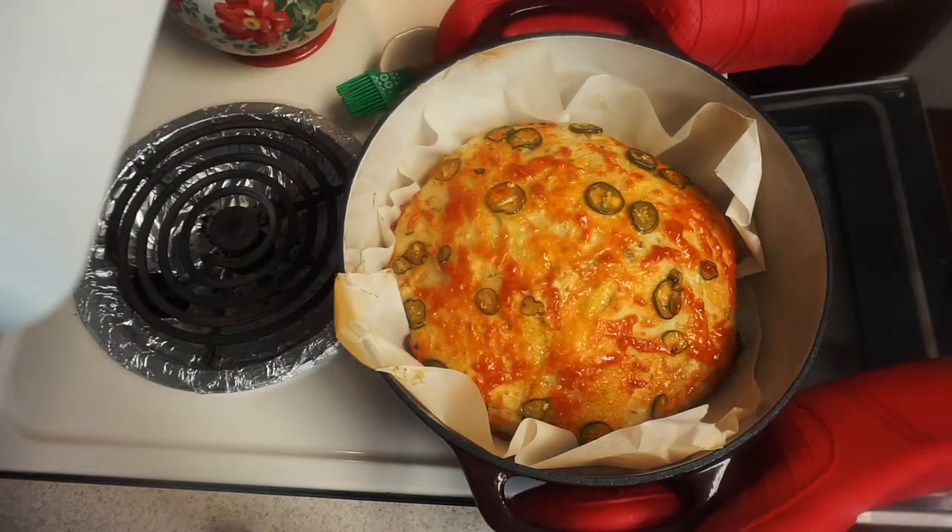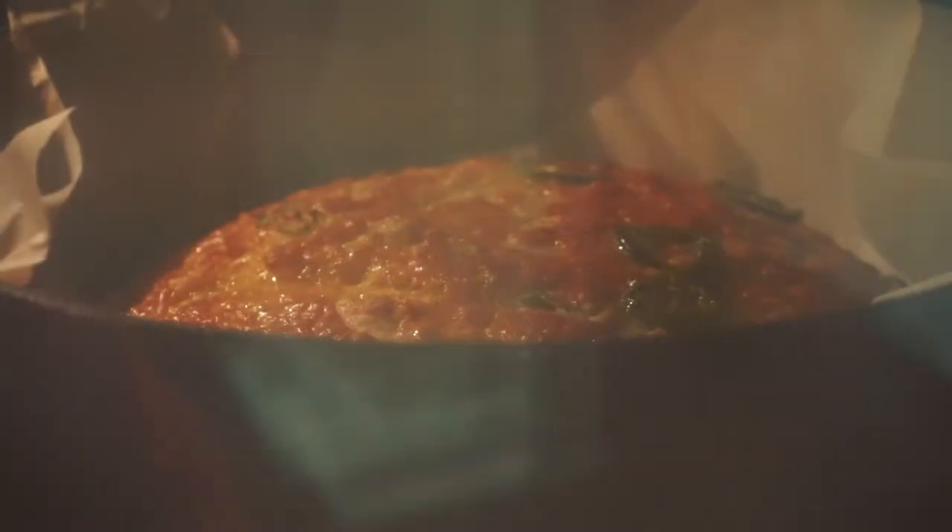Now I know the idea of making your own bread seems scary, especially if you've never done it before. I had the exact same thought, but then I made it for the first time and learned how easy it is — and it's such a rewarding feeling when you're done, because you can say that you made your own bread.